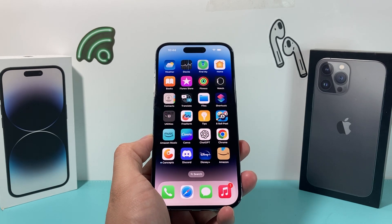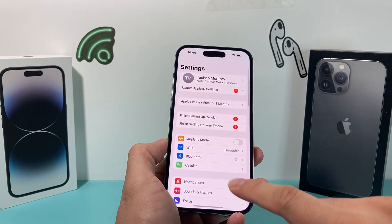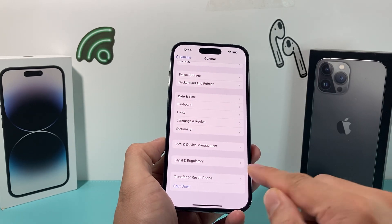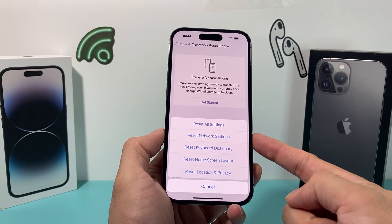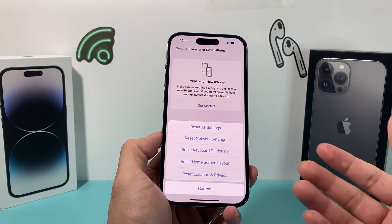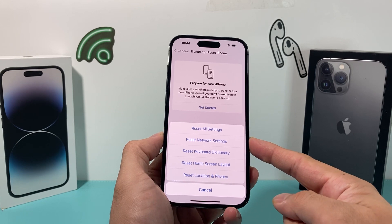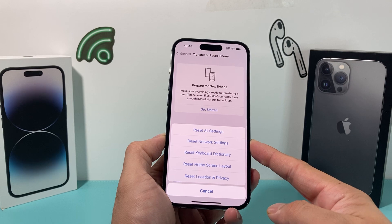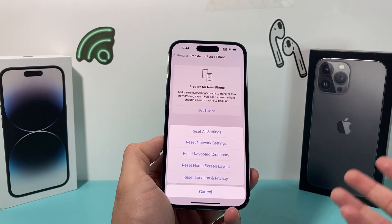If you're still having issues, the next thing you want to do is a network reset. Go into your Settings, then go to General, and scroll all the way down to Transfer or Reset iPhone. Click on that, then select Reset, and you'll see the option to Reset Network Settings. Click on that — it will take about 10 to 15 seconds. What this will do is reset any network settings you have. If you have saved Wi-Fi passwords, any Bluetooth-connected devices, or VPN-related settings, those will get reset, and hopefully it will also fix any connectivity issue for your NFC reader.